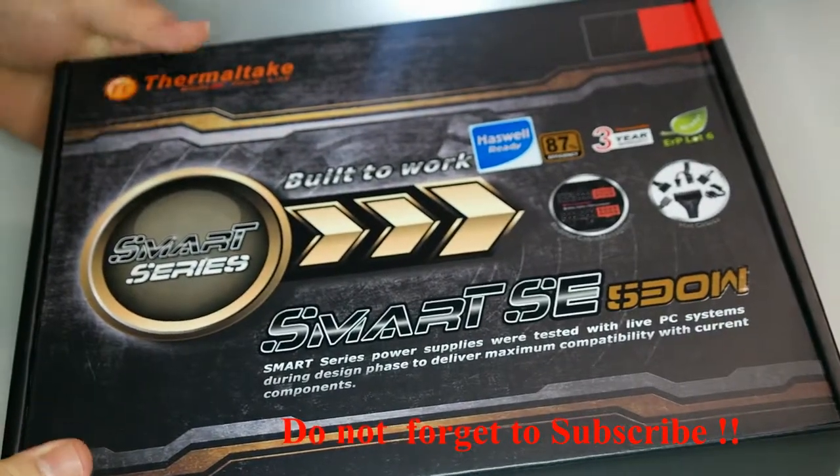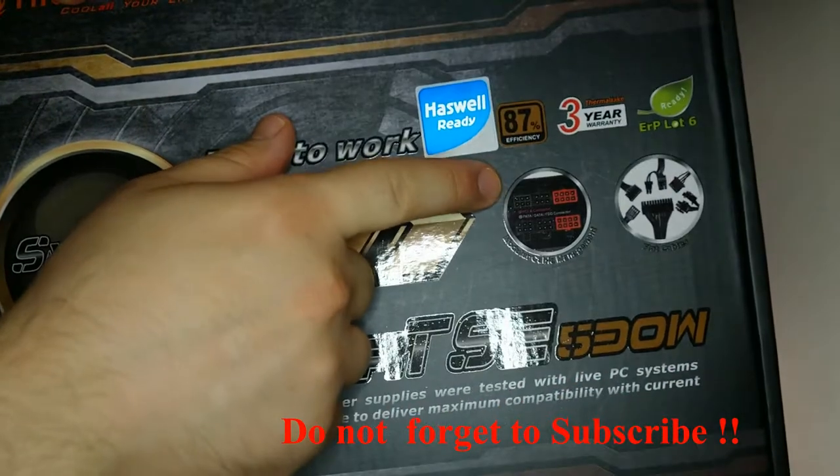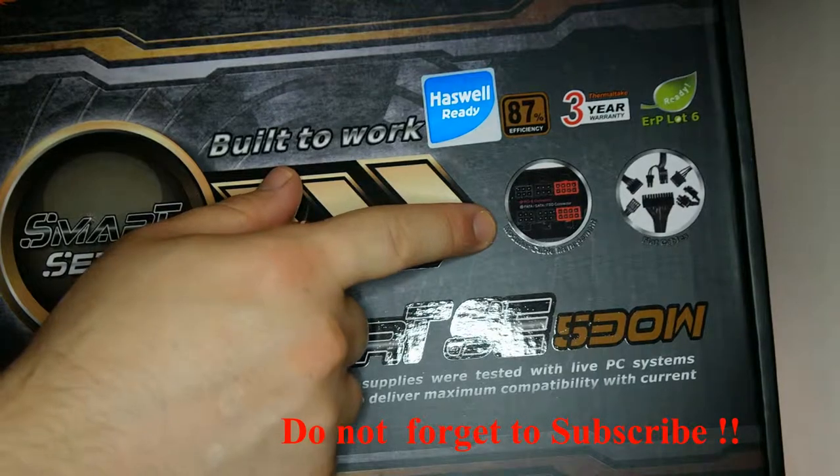Thank you for watching my videos and thank you for subscribing to my channel. Today I'm going to do an unboxing of this power supply, the Smart AC. If I forget any details, I'm going to write them in the description below.